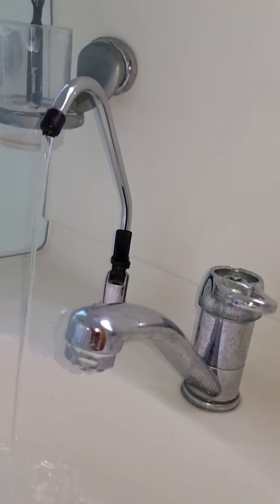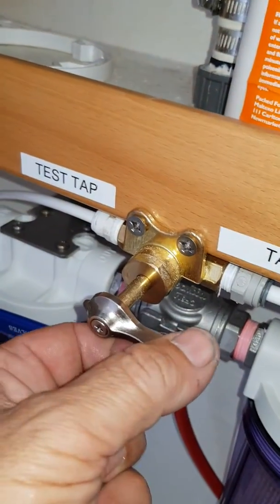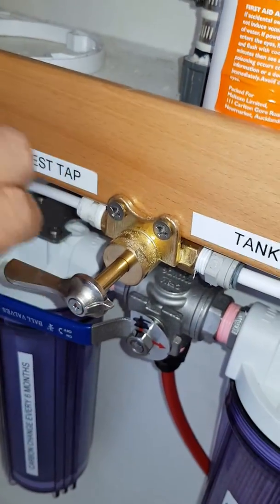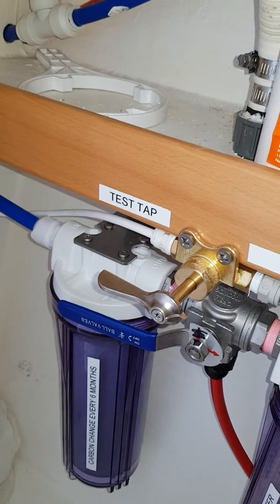And then once you're happy with that, simply go back down, turn the tap to the tank, and now it's putting fresh water into your full water tanks. That simple.